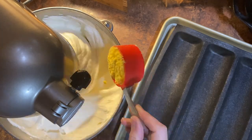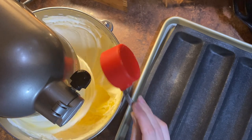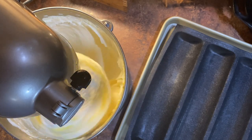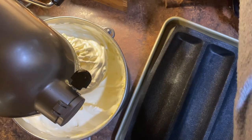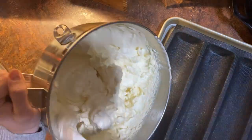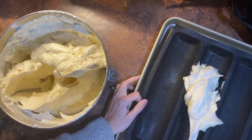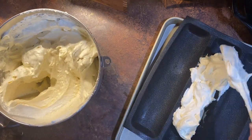Once your whites are fully whipped, put the speed down to slow and then carefully add one third cup of whole egg powder. I turned the whisk to full speed for no more than one to two seconds to clear the fluff out of the whisk. Do not whip on high once you've added the whole egg powder.